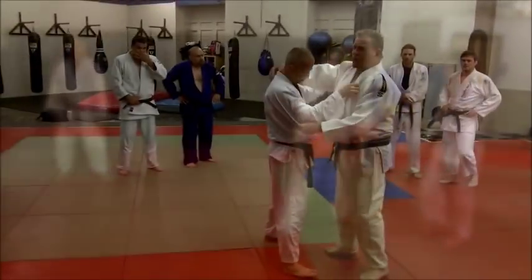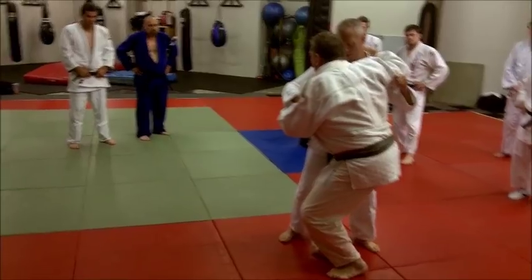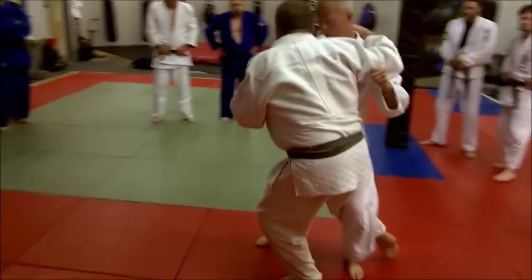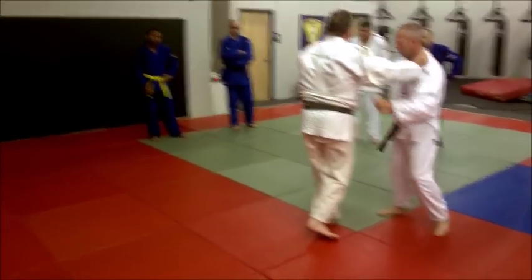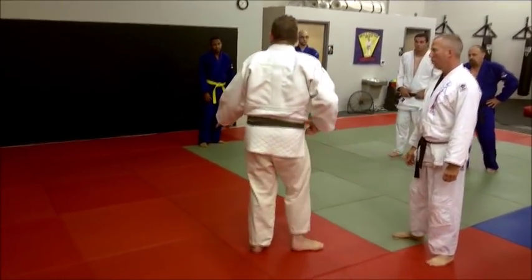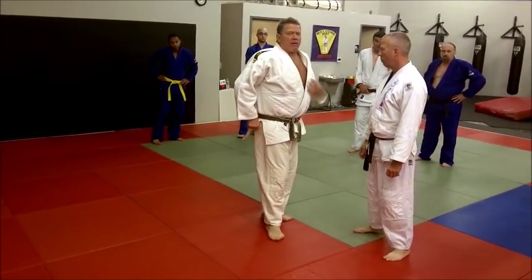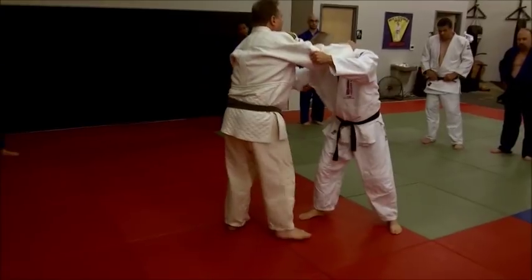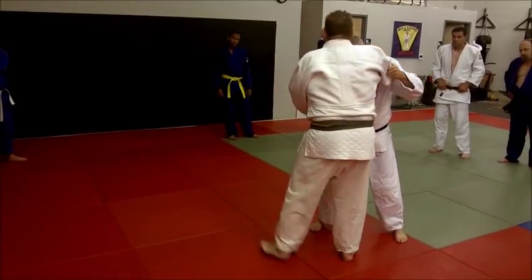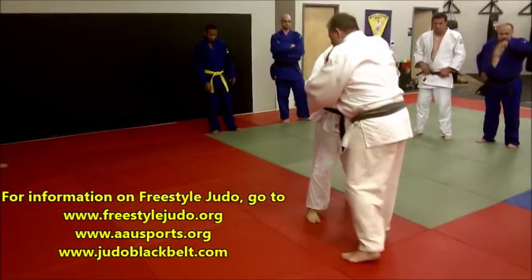I want a square stance. All I'm doing here is stepping outside, lowering my level, and making a sweeping motion right here. I can also grab if you're in freestyle judo. If you're in IJF judo, you can't do that. There's a solid technique that is now legal for IJF judo, and for freestyle judo it's very legal.